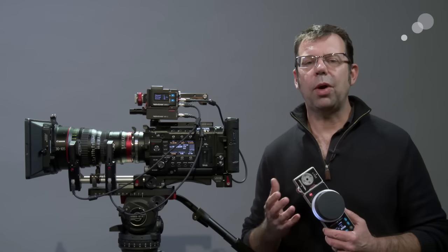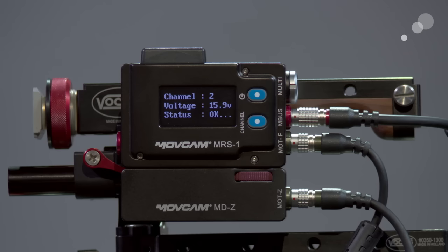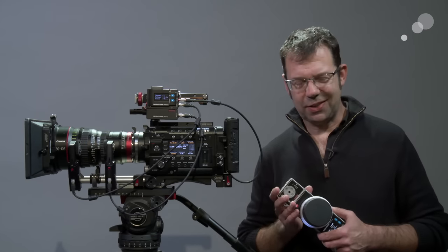In the event that you want to hardwire between the handset and the receiver, it is supplied in the kit with the cable to do so. Thanks for watching — I'll see you again soon.